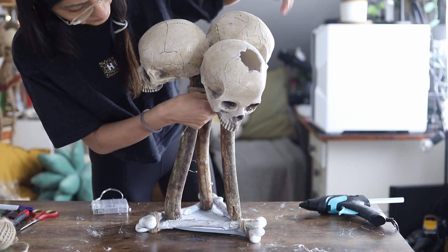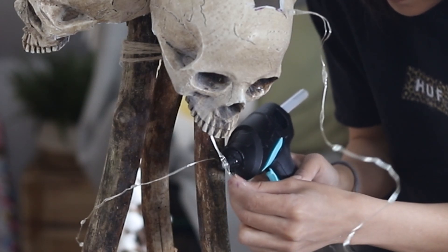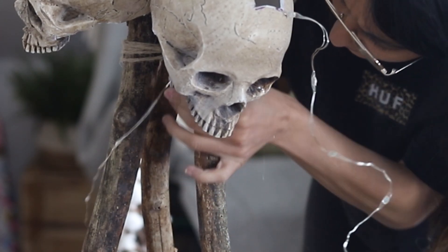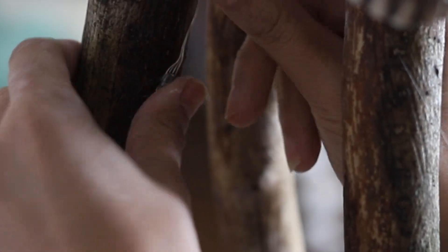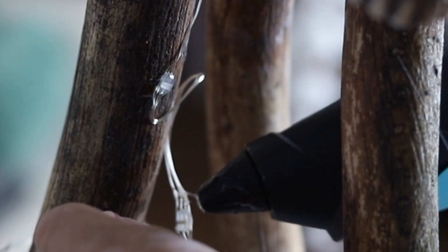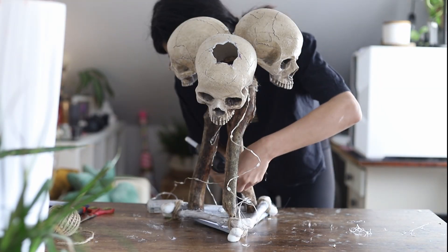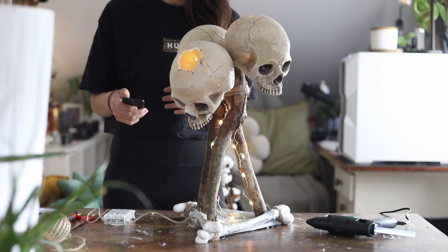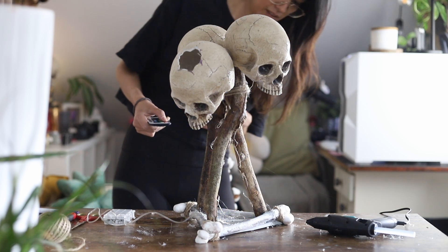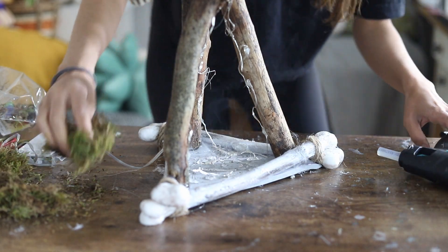The next part is installing the LED fairy lights, which takes a bit more work and patience. I added the LED fairy lights along the inner corners of the wood branches, doing this on all of them, and also ran the lights a little bit into the skulls. The skulls need some light too — when you turn it on in the dark you'll see the skulls glowing from inside. After installing the lights, test them to make sure they work, then add moss on the surface to cover the fairy lights at the bottom.